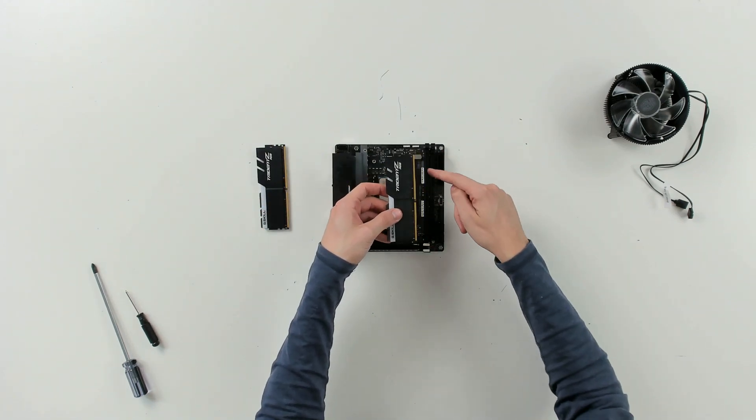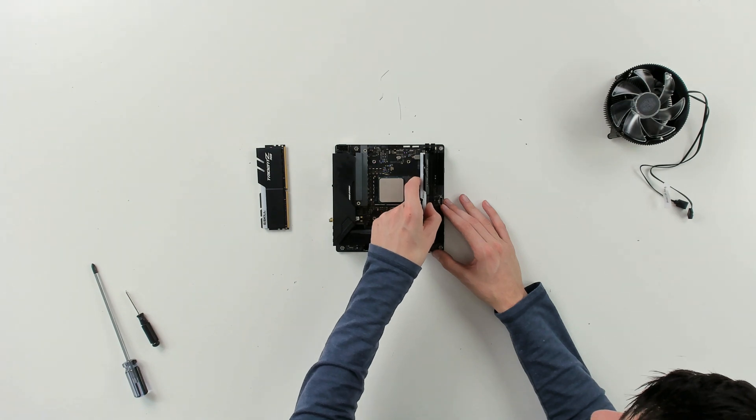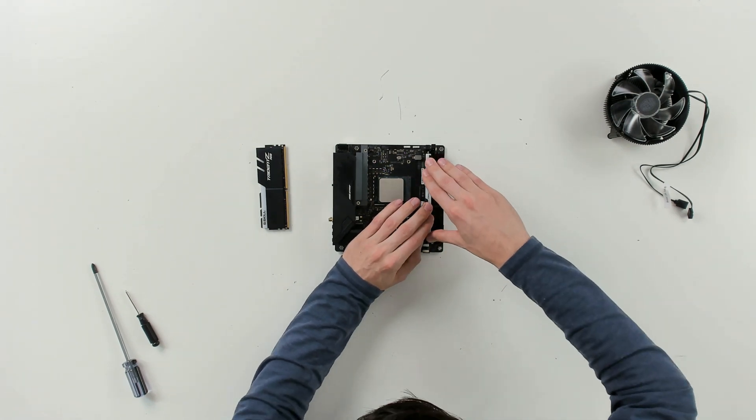The RAM's only going to go one way, so make sure you have the correct pin alignment. Then just gently line everything up and press it in place. You'll hear it click and snap.